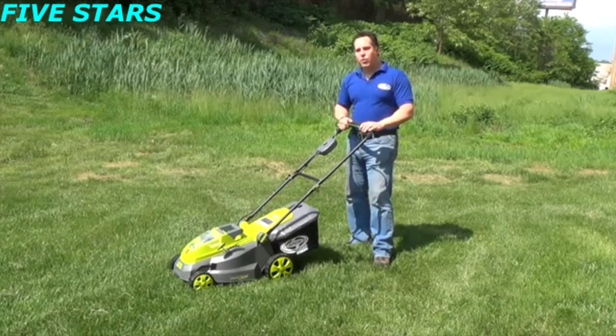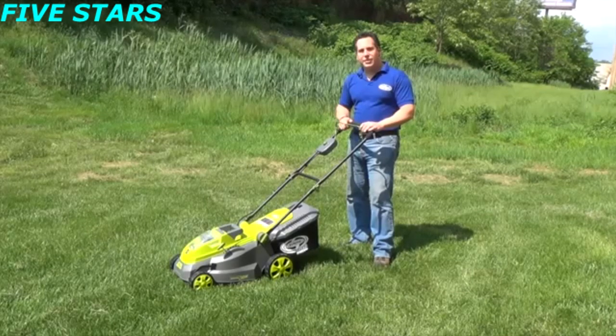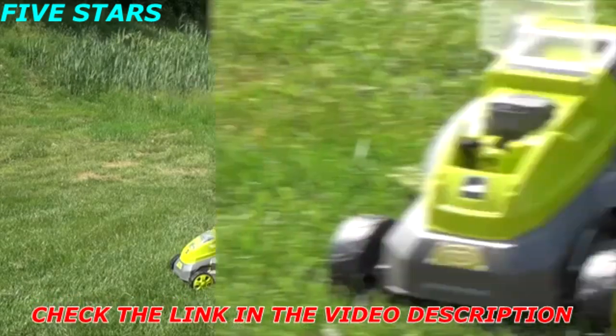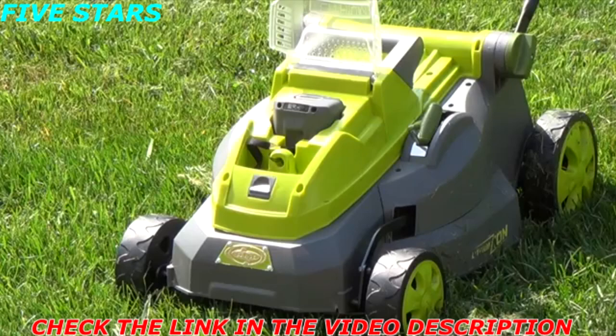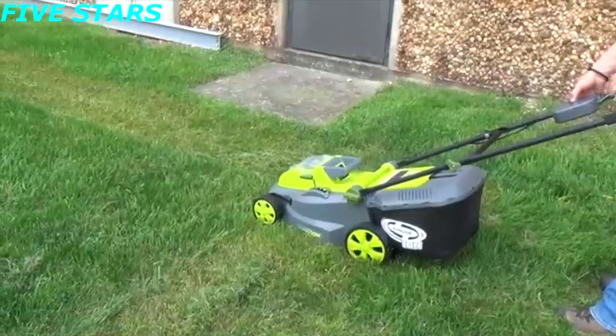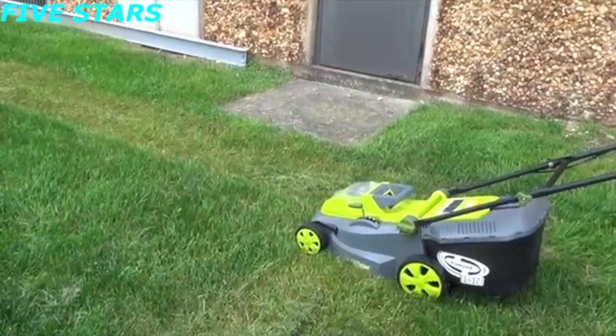It uses the exact same 40 volt lithium ion battery as the Snow Joe ION 18SB snowblower. The ION 16LM utilizes a 40 volt eco-sharp rechargeable lithium ion battery — a powerful 40 volt battery that delivers up to 40 minutes of whisper quiet runtime.